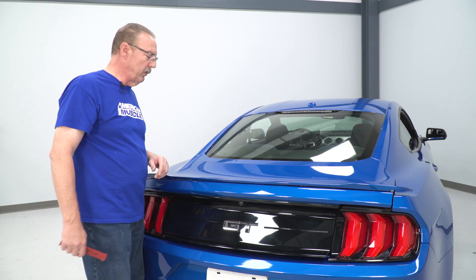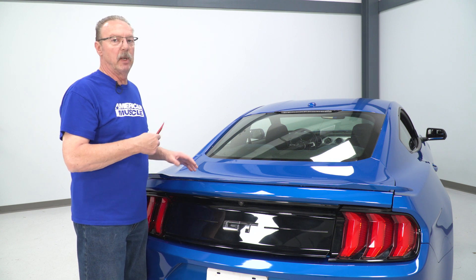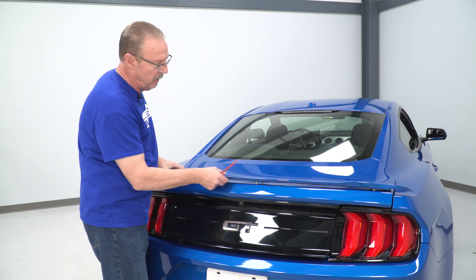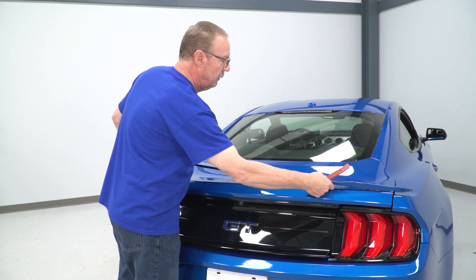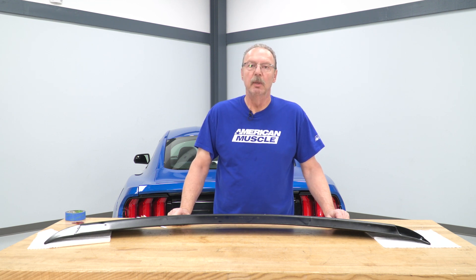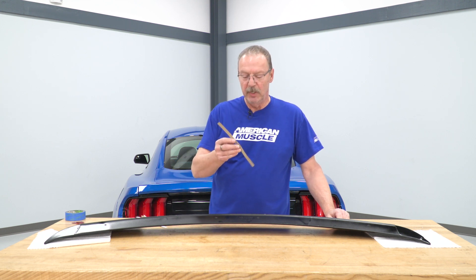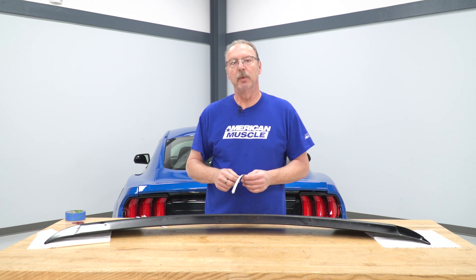With all of our nuts removed, we can go ahead and lift our rear spoiler off. You may need a trim removal tool to help pry it off depending on what type of adhesive is on the bottom of the spoiler. Before we get to the actual install — if you have a convertible or your vehicle does not come with a factory spoiler, you will need to drill into the deck lid. In order to do that, they've provided some templates for you to mount on the spoiler so you can line it up and know exactly where to drill the holes.